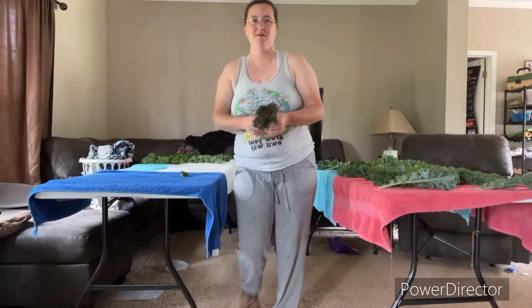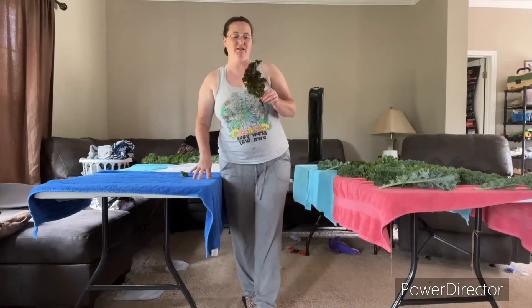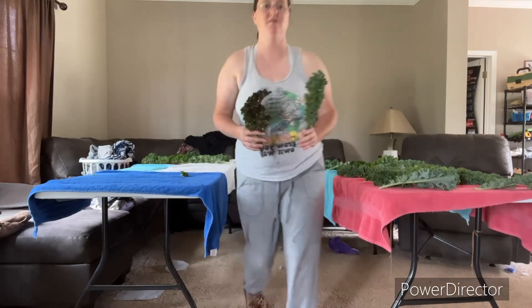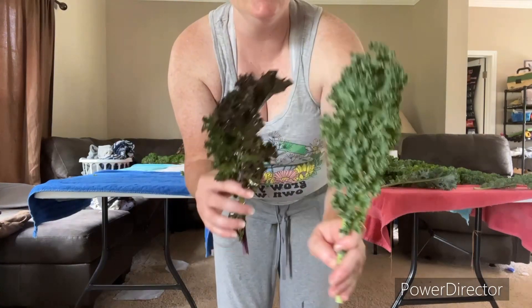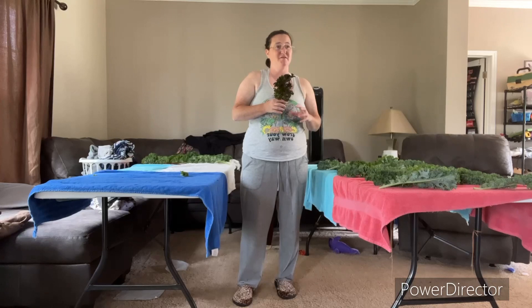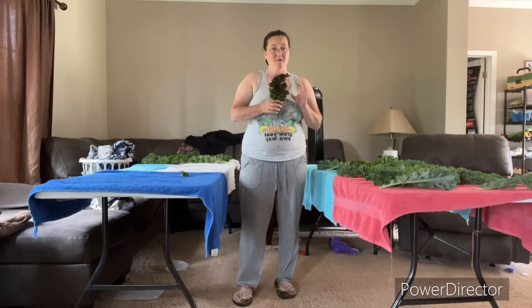I actually do have a fourth type of kale. This is called scarlet — it's a variety that's very much like the curled. You'll notice the blue curled is green and the scarlet is more purple. I think the scarlet tastes very well. I didn't plant a lot of it, but I've noticed that sometimes the farmer's market likes the color red, so we're going to try it.